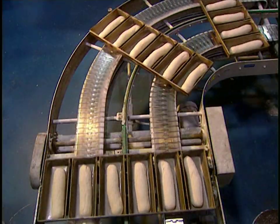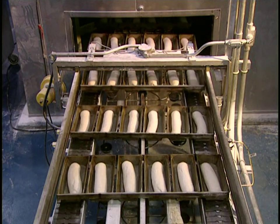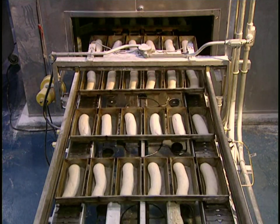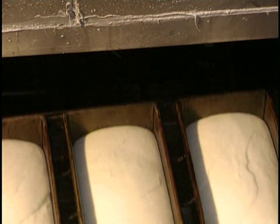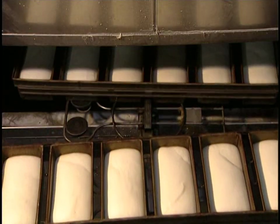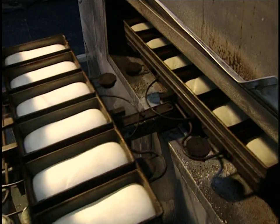Now we go back to multi-grain bread production. Squatted down at the bottom of the molds, the dough pieces go into the prover, where they rise for an hour at 110 degrees Fahrenheit and at 70% humidity.